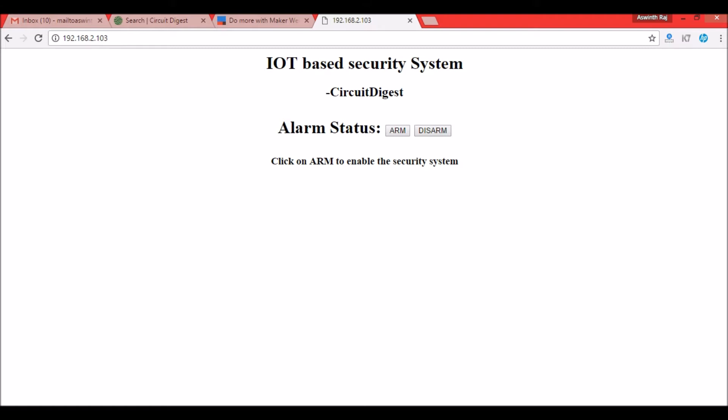This IP address takes you to this webpage, and when you click 'Arm' the alarm will be activated. Until then you won't have any voice outputs or emails to your mail ID. Let me connect the speaker.